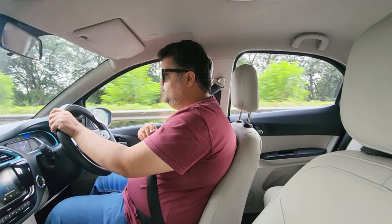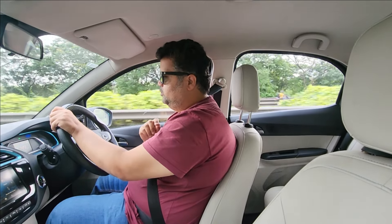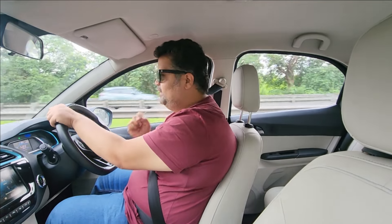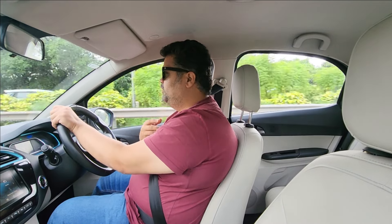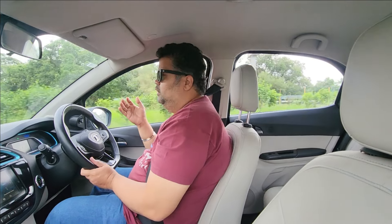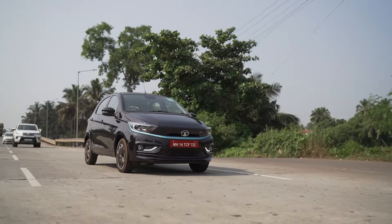This motor makes 74 PS of power and 110 Newton-metres of torque, very close to the numbers seen on the petrol Tiago as well. I've been impressed with the petrol, diesel, CNG, twin-cylinder, AMT CNG, and now the EV too. This shows Tata's commitment in the passenger vehicle segment is through the roof — they're offering every powertrain option possible on the Tiago, which has become a very solid benchmark for entry-level hatchbacks.